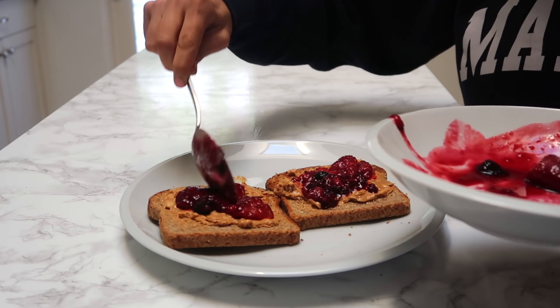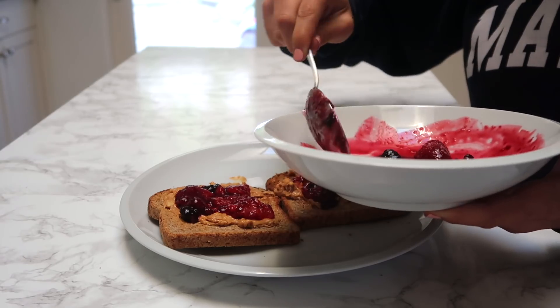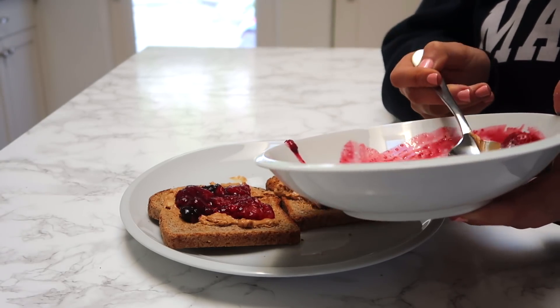Your options for jelly at the store aren't great because a lot of them have added sugar. And if you get the diet ones, then it's just fake sugars.